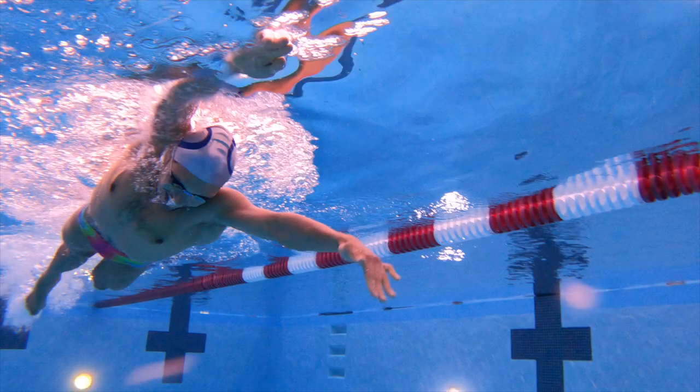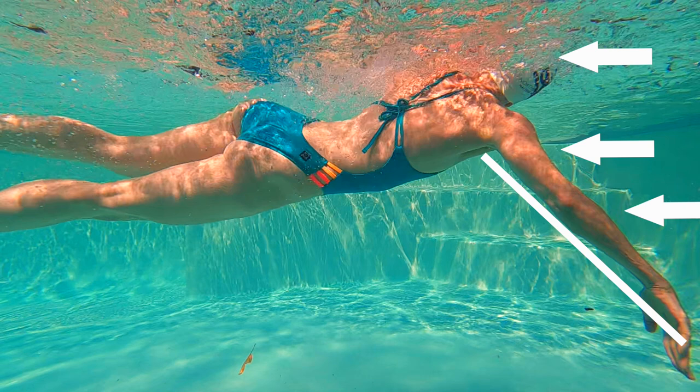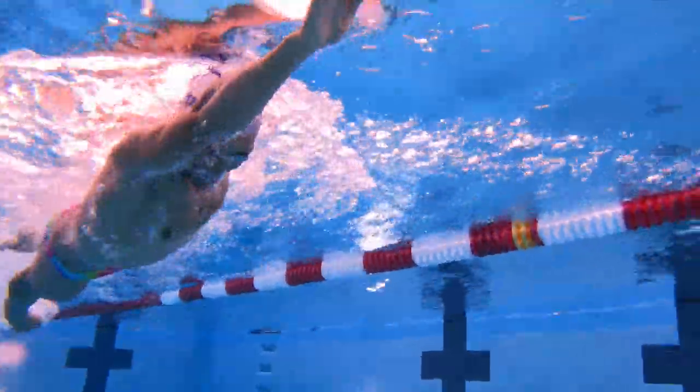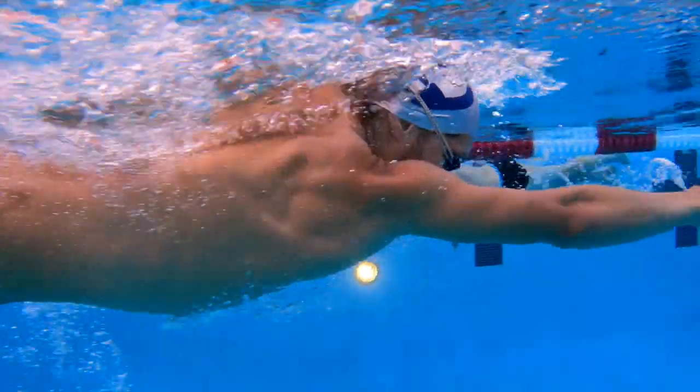I want to pause here too, just to show you my head is already back in the water before I start the power phase, the catch phase of my stroke. If your head is out of the water when your stroke is beginning, you're adding a lot of resistance and you're losing a lot of power out front. The breath is just inherently the worst part of swimming — it kind of screws everything up. So the smaller we can make that disruption when we take a breath, the better we're going to be.